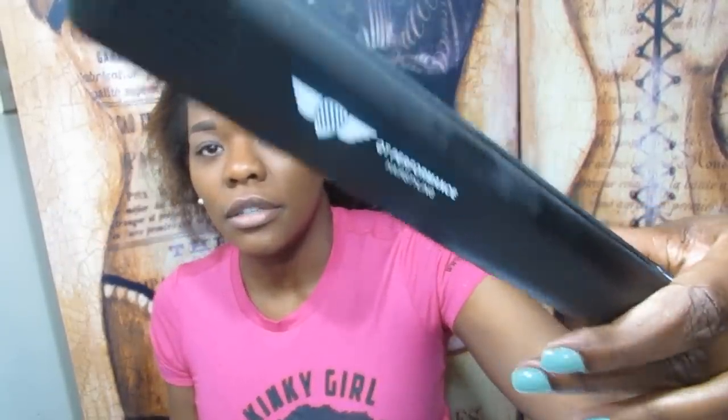Hey guys, it's Behan here at prettyprchick.com, thanks for tuning into my channel. I'm looking like a scary berry werewolf because I just finished blowing out my hair and I have yet to straighten it — no makeup, just my eyebrows filled in. I received a new flat iron in the mail from Flat Iron Expert — the QT Performance Diamond Ceramic Flat Iron Hair Straightener, one inch, super light and super sleek.